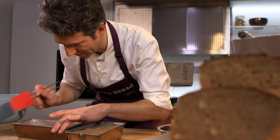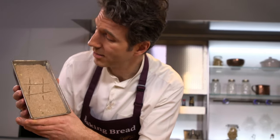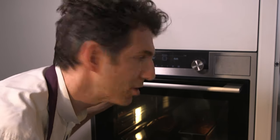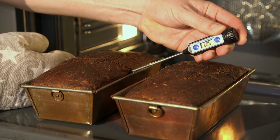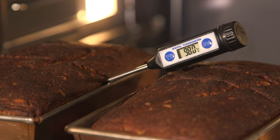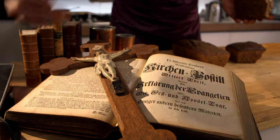Hashtag homemade is written on this user-generated content. Bake for 50 minutes at 230 degrees Celsius, then reduce the temperature to avoid burnout. I recommend a digital thermometer. When it reaches 98 degrees inside, the bread is ready. Time for breaking bread.